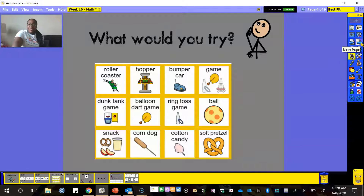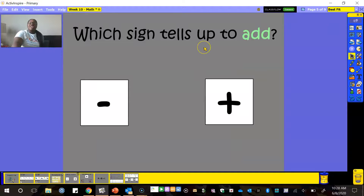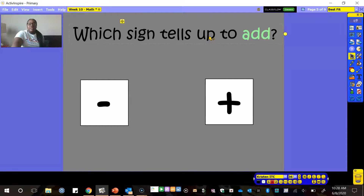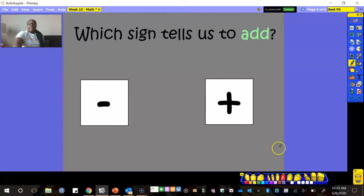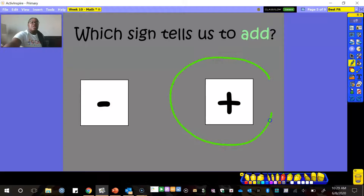Now let's get into the meat of our lesson. Our question says: which sign tells us to add? I notice a typo — let me fix that. Which sign tells us to add? This thing can make some mistakes, but I can always go back and fix them. Here we have a subtraction sign and we have an addition sign. I want you to point to the one that tells us to add. I'm going to circle it — the addition sign. Whenever we see an addition sign, that means we're going to add numbers together.